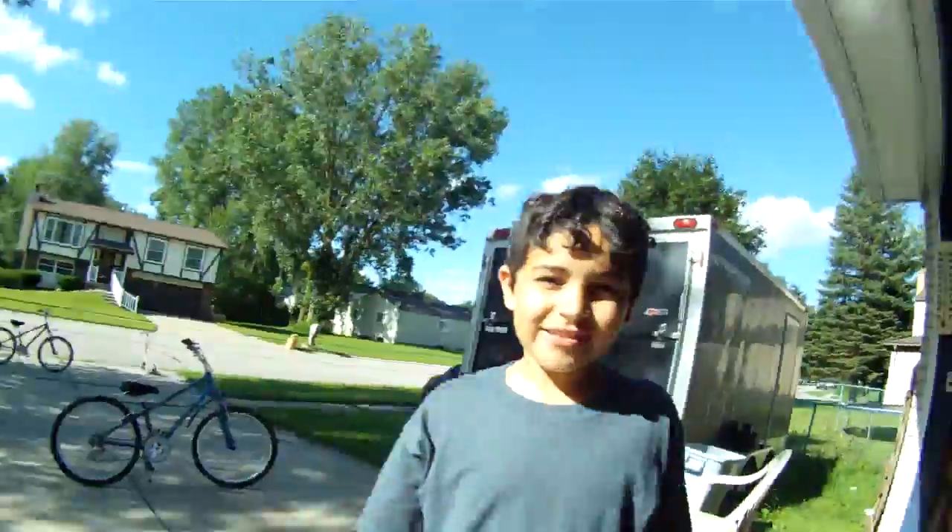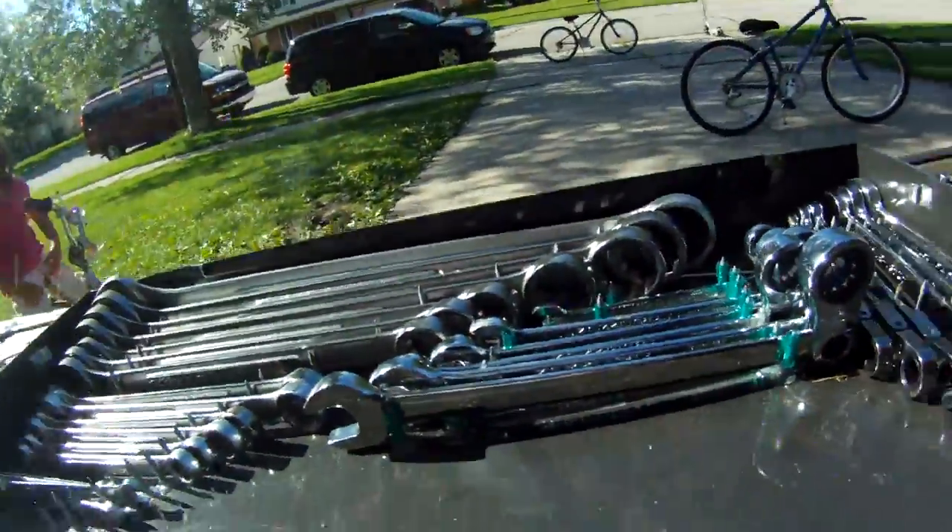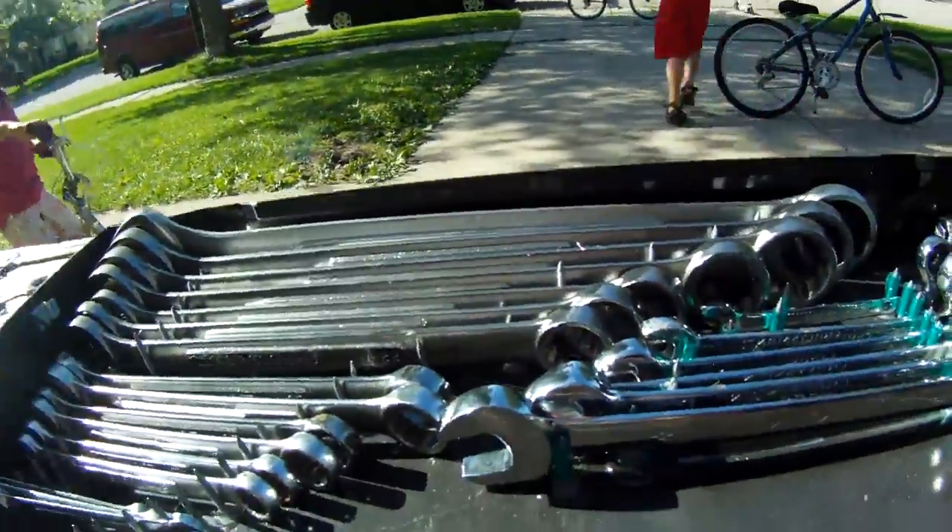Sunny out, beautiful day. Going to do some tools — going to show you what I'm going to do. I'm talking to the camera. That's my grandson. That's my granddaughter. I'm going to finish this up.